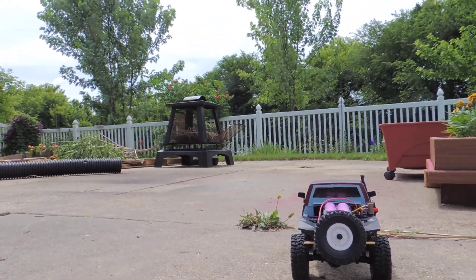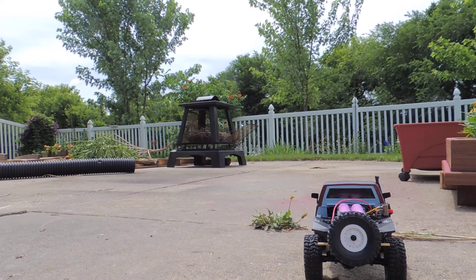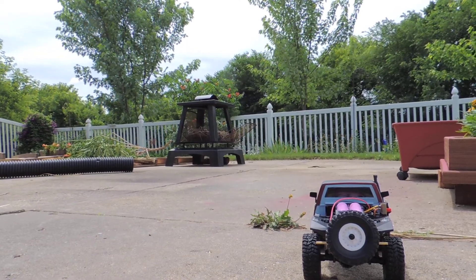Hi guys, just trying to set up here quick for driving. Here we go.